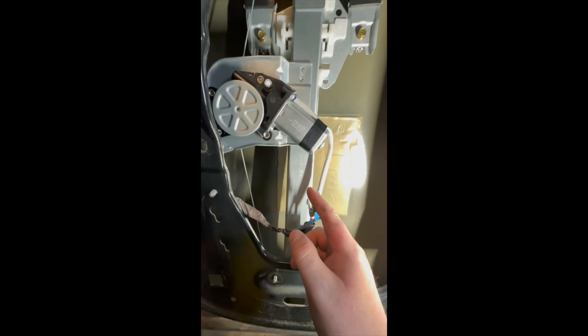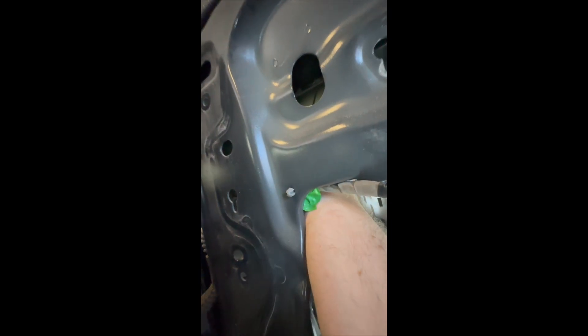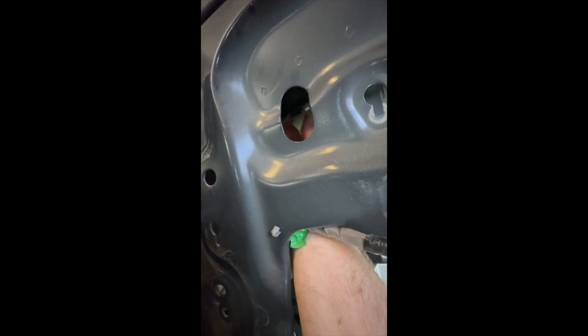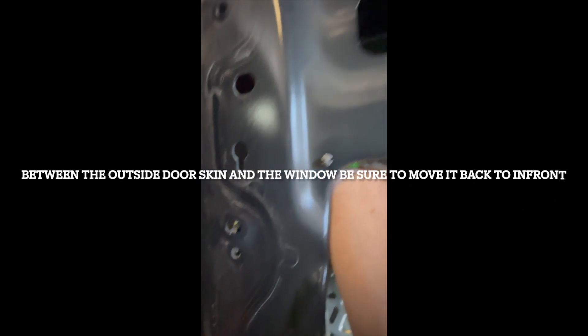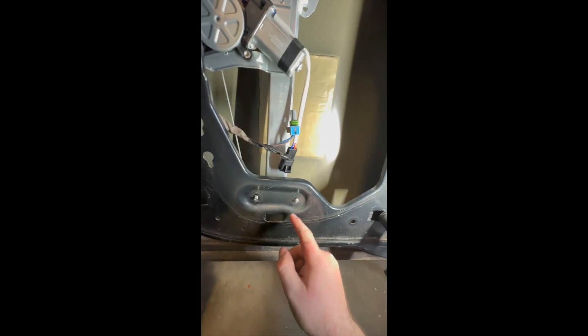If you want to get the window regulator in and out on a 2009 Sierra, you want to stick it up in this corner right here. There's a little ledge right behind your window — stick it up past that ledge, try not to scratch the window, and once you're past that ledge it'll be able to go into the side. Then you can get it in, just put it straight up and down.